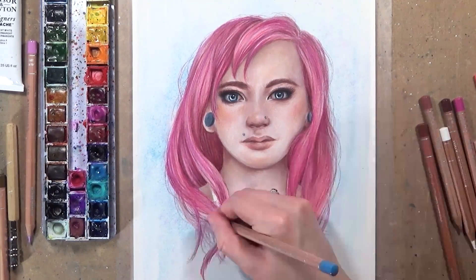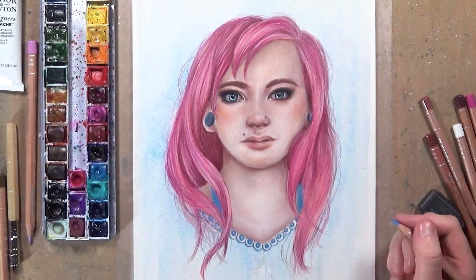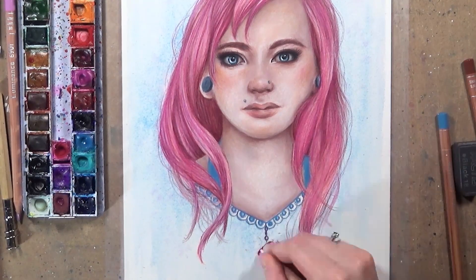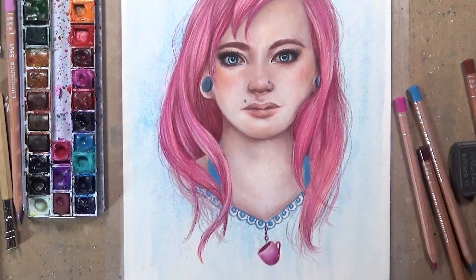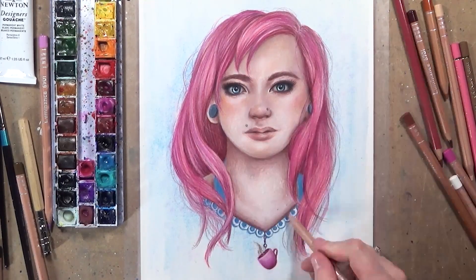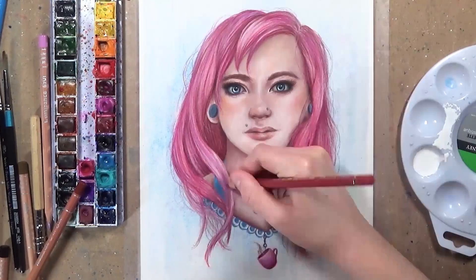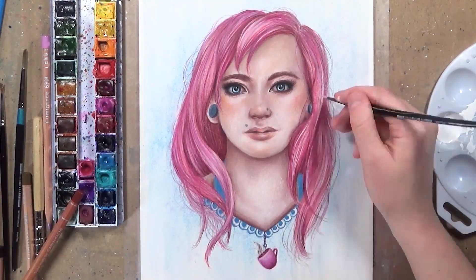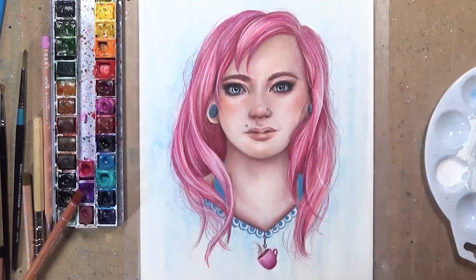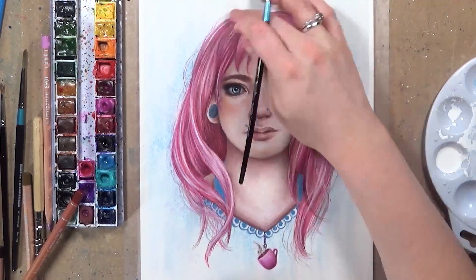Now I'm moving on to the neckline and a bit of her apron. Because she's a coffee girl I assumed she'd be waitressing, so I gave her an apron leading into the necklace which was a bit like crocheted — it created a really nice effect. I added a coffee mug because she works in a coffee shop and that's central to her character, so I had to include something to represent that. So I added a cute little pink coffee mug with a bit of steam coming out of it on the end of her necklace.